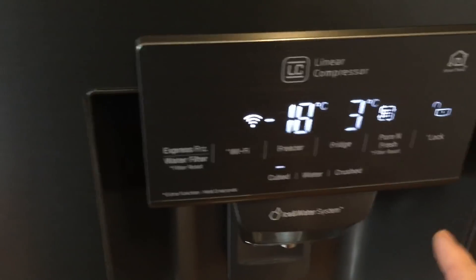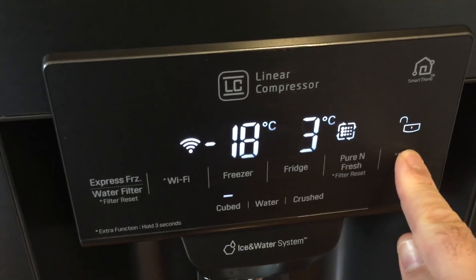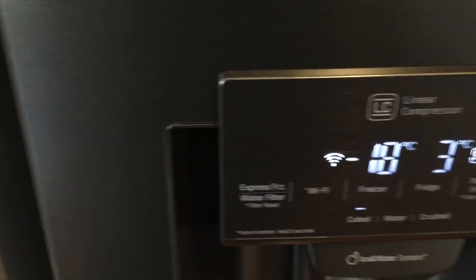You can also lock it so the kids don't play around with it. If you hold down the lock button for a minimum of three seconds, it will lock, so you don't have to worry about kids playing around with it.